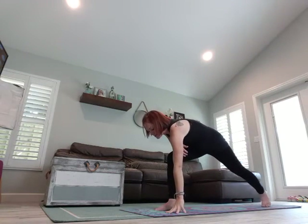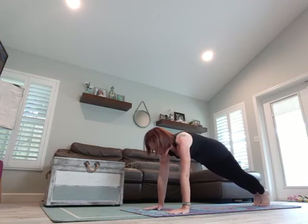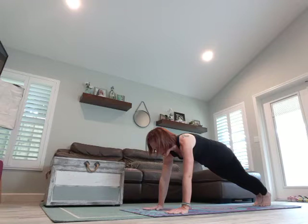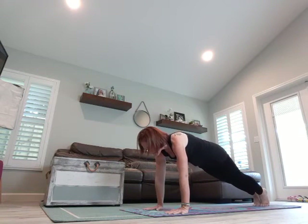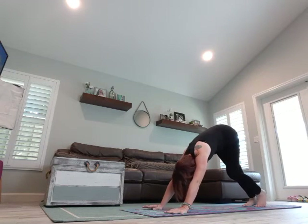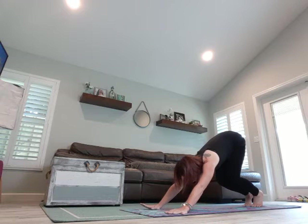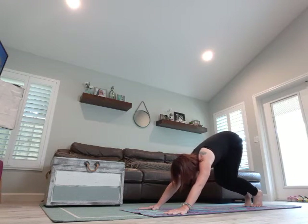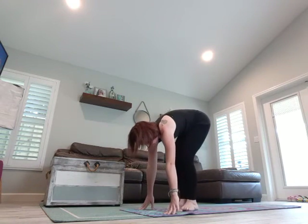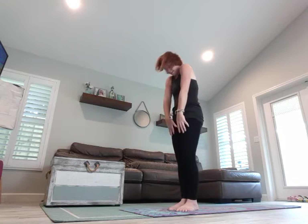Bring both hands to the mat, turn that back foot, come back to plank. One-legged chaturanga, regular chaturanga, or modify. Deep breath in, exhale to come down. Breathe in, upward facing dog. Exhale to come back, downward dog. You can either walk or step to the front, or bend both knees and look forward at your thumbs. Take a deep breath in, hug it in, exhale to rise up.